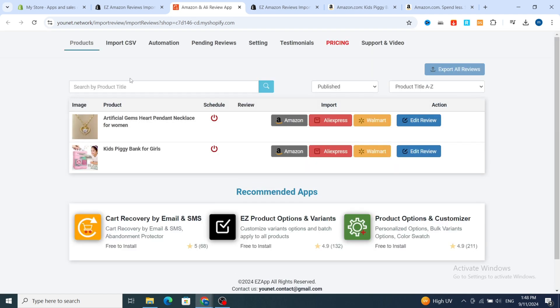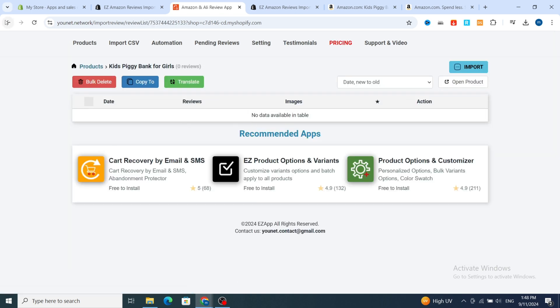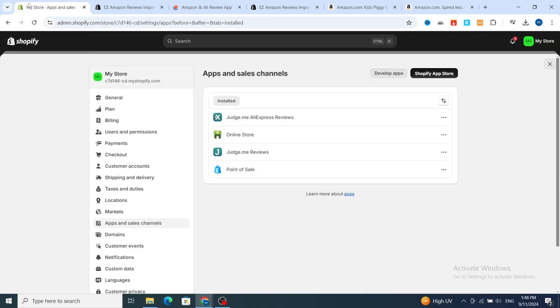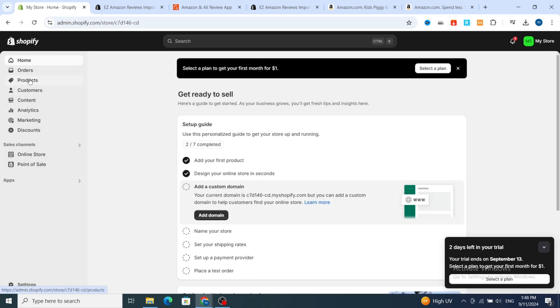This is the dashboard of your application. If you want to import reviews from Amazon to your Shopify using Easy Amazon Importer, just select which product you want to import. For example, 'Kids Piggy Bank for Girls.' Then I will show you how to easily find the product on Amazon and open the product section on your Shopify.